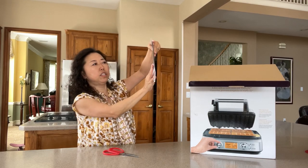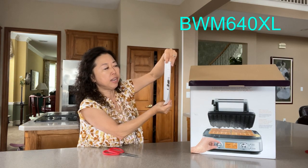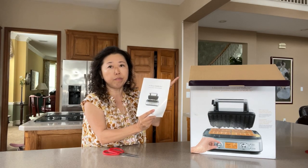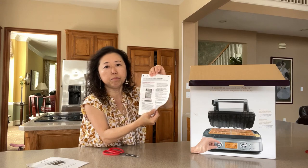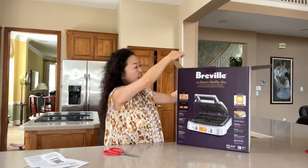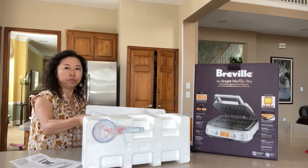First off, you have the Smart Waffle Pro manual booklet. This model is BWM640 — I'm going to put the model number on the screen. You do get a booklet and you can also download the PDF file online. The next item is a one-year limited product warranty, so make sure you register your product. You can see from the box that it's the four-square version.